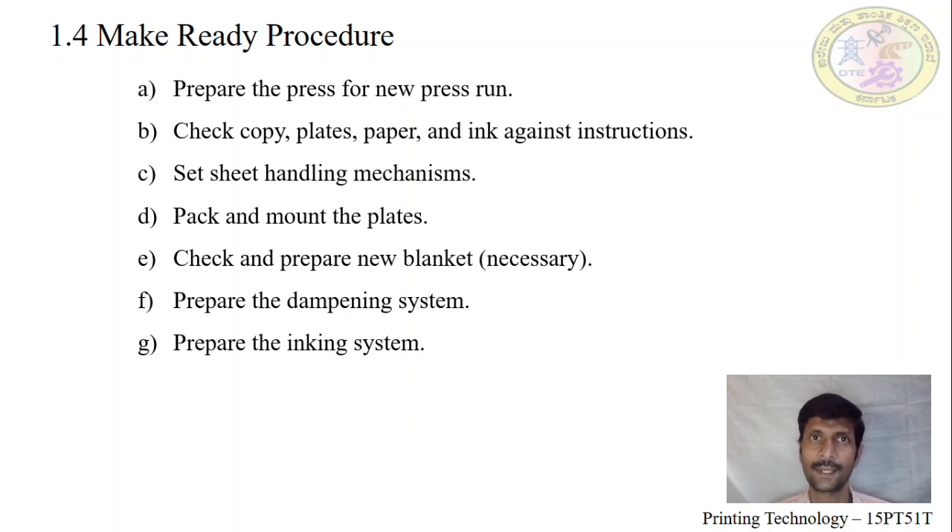Next, prepare the ink unit. According to the customer specification — whether it is spot color or process color — we have to pour the ink onto the ink duct and thoroughly mill it into the ink rollers.